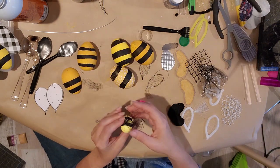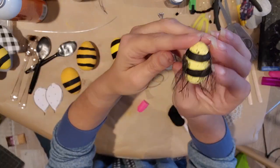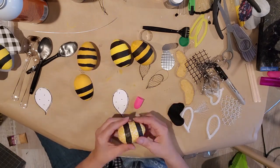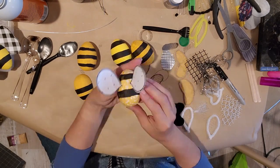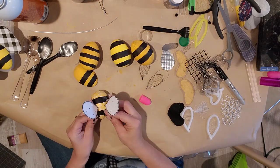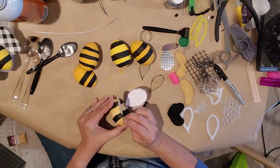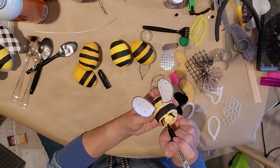I'm using the little mesh ribbon wings from the Dollar Tree on this one — super cute. I'm just going through and adding all the different kinds of wings we made earlier, sticking them on and trimming as I go. I added little antennas and poked them down with a little hot glue, then drew a little face with a permanent marker. I love these — you can trim them up as you go.